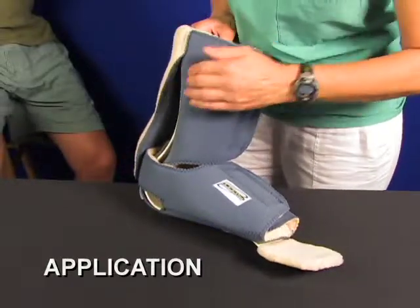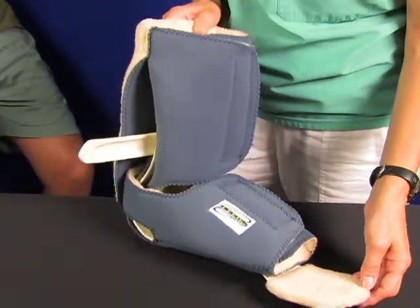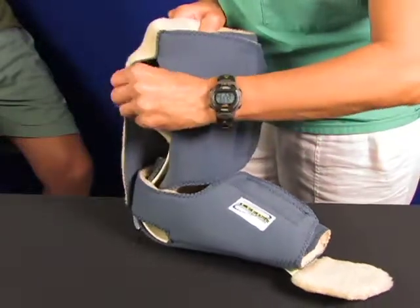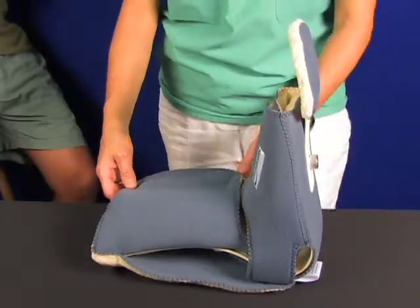Now we see the boot ready for fitting. This is the anti-rotation bar that locks into place 90 degrees on either side to keep hip rotation under control. When not in use, it snaps back up and out of the way. Note how all plastic is completely covered, protecting your patient.